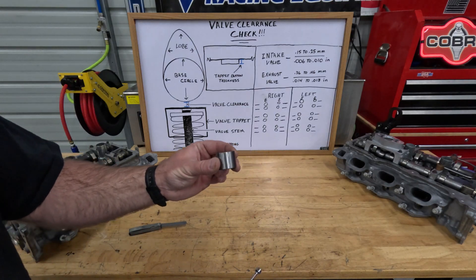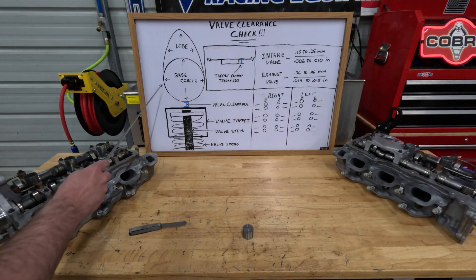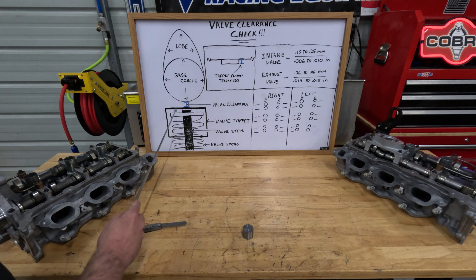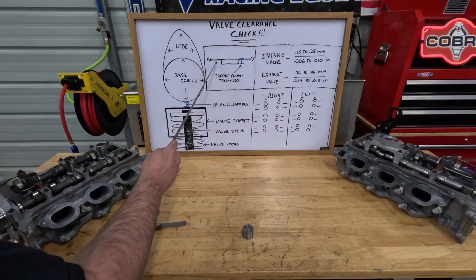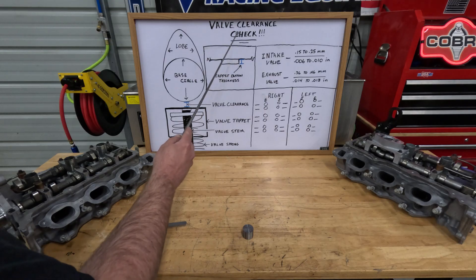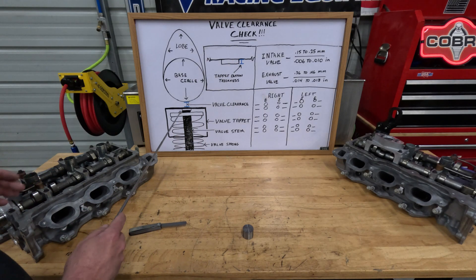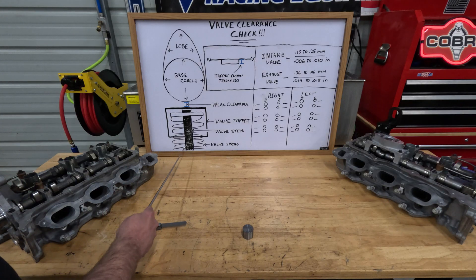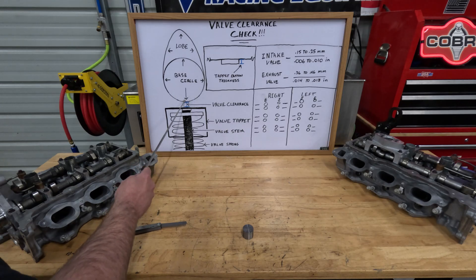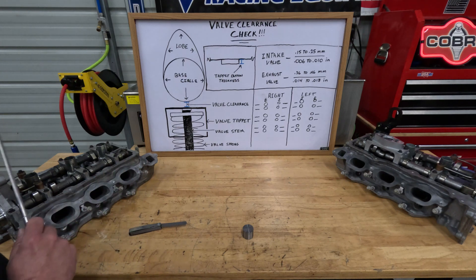This is the valve tappet that fits down on the spring. So if you look at my diagram, this is the camshaft. Here's the base circle of the camshaft. This is the lobe of the camshaft. This rectangle is the valve tappet. Inside the valve tappet is basically a button — and the button has varying thicknesses depending on what tappet was put in from factory. This is the keeper, this is the spring, and this is the valve stem. The tappet fits on top of the valve stem, and the thickness of the valve tappet button determines the valve clearance between the tappet and the base circle of the camshaft.